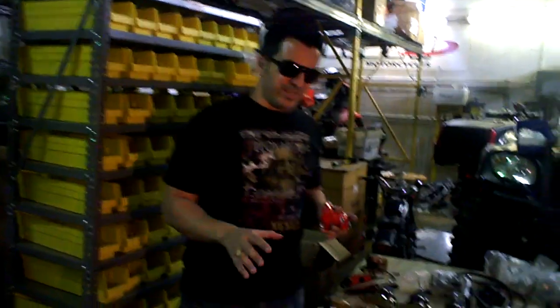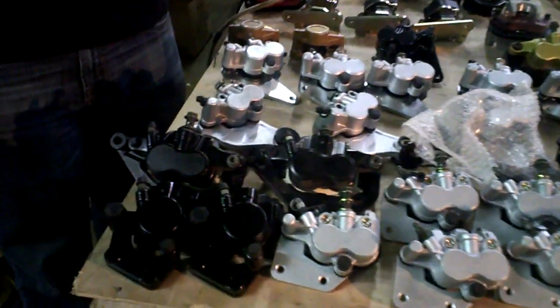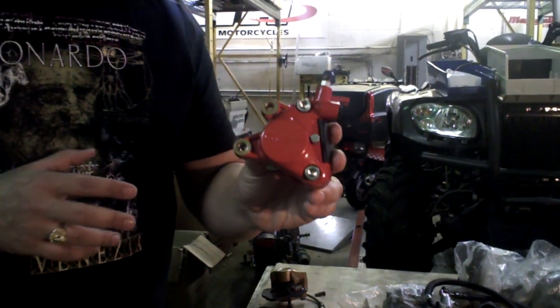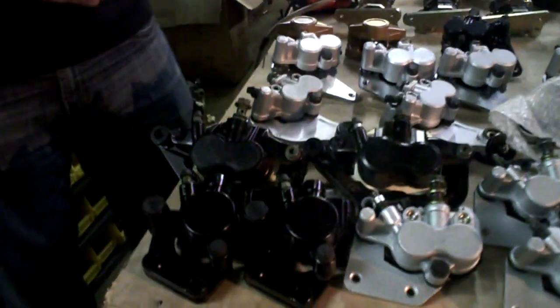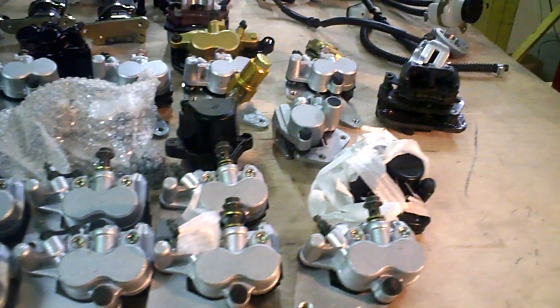Calipers, it's even more interesting. We have some that are very expensive and very hard to find. For example, the one I'm holding in my hand here — this is a Grameco, specifically for Italian scooters such as Malaguti. I also have some of the Frembo from Taiwan. We have some here for Chinese scooters, ATVs, go-karts, and UTVs, as well as several different Chinese scooters.